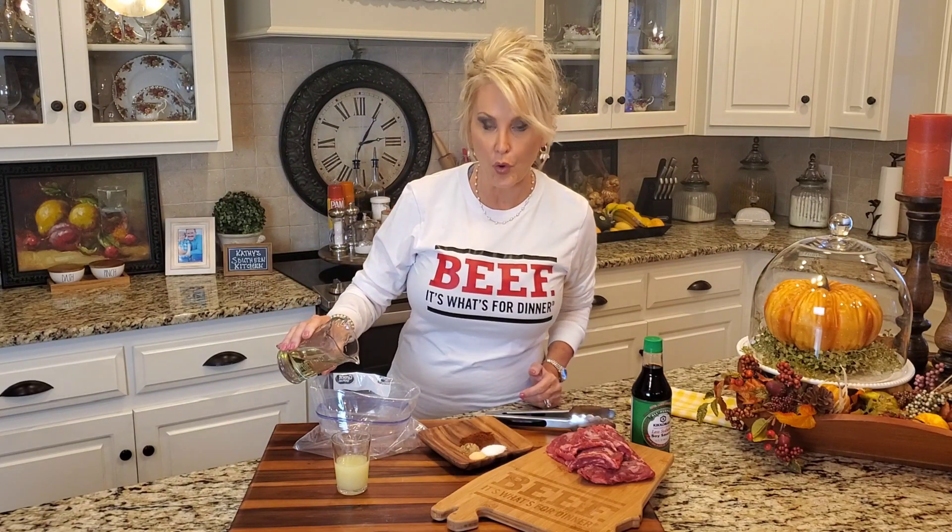Now I've got my seasoning: a tablespoon of chili powder, a teaspoon of salt, half teaspoon of garlic powder, and half a teaspoon of cumin powder — and that's going right in. Now I'm going to close my bag and just blend this together. Oh my goodness, this smells so good — that garlic and cumin and chili powder. Now this skirt steak is going right into my marinade.